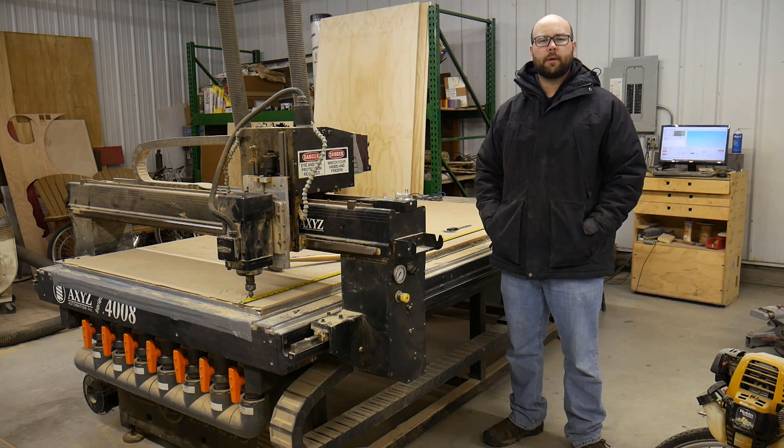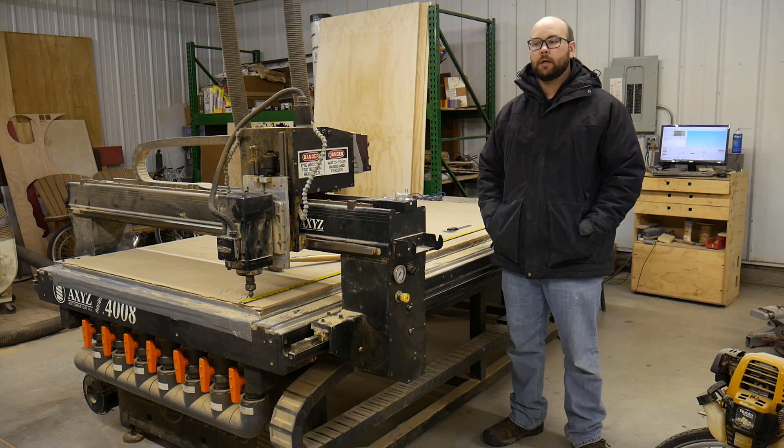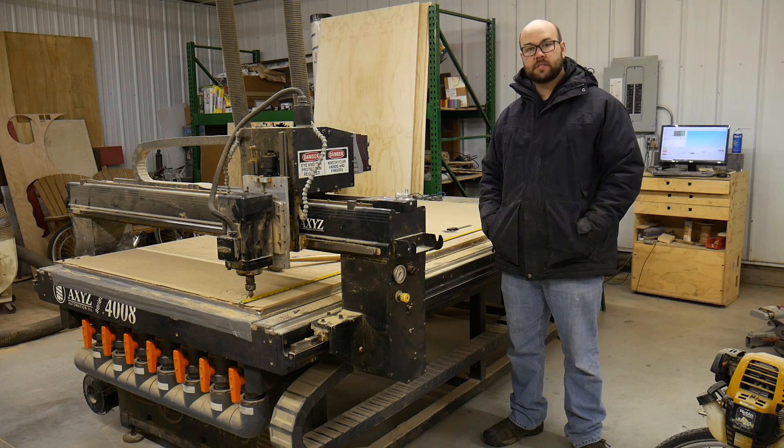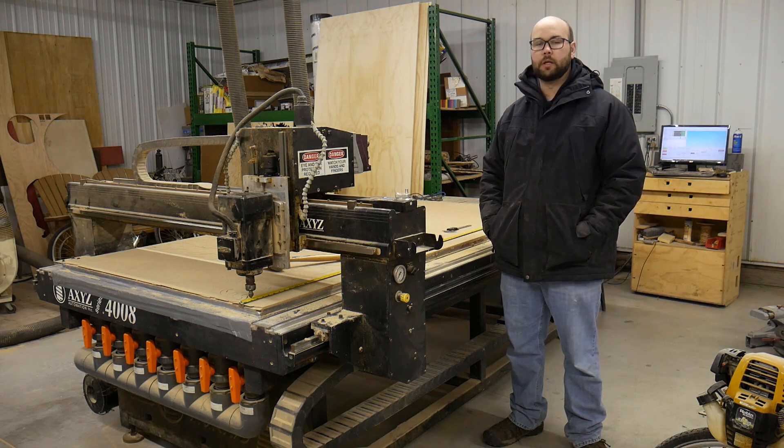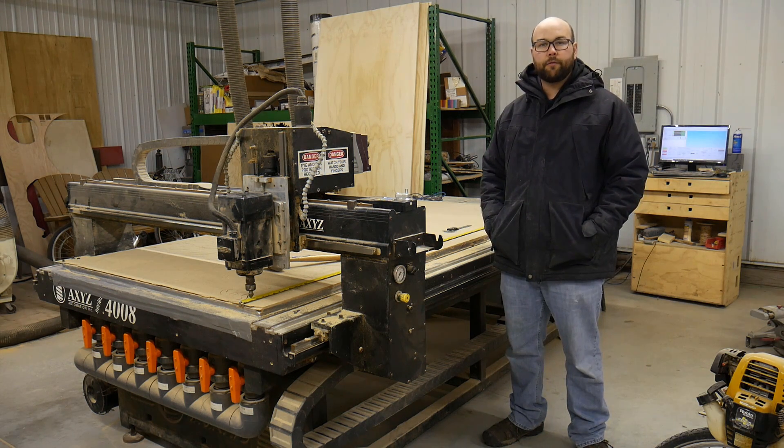Hello and welcome to the channel. Today I want to do a quick video on how I calibrate or check and verify my steps per unit — in this case, my steps per inch on this machine. If you're just setting your machine up, this might save you a little bit of time. I'm using Mach 4.